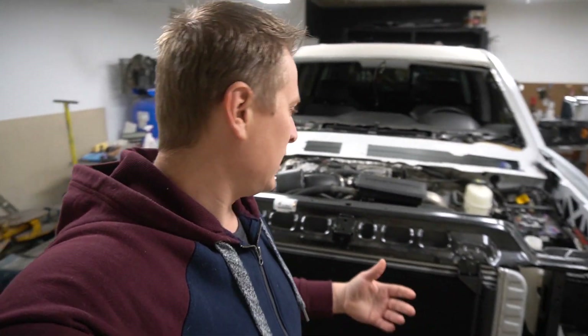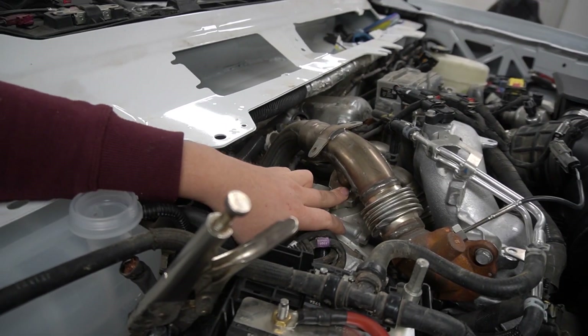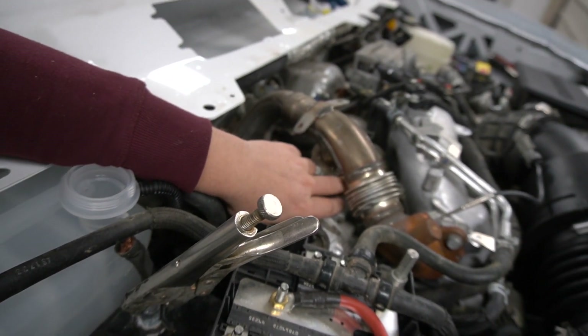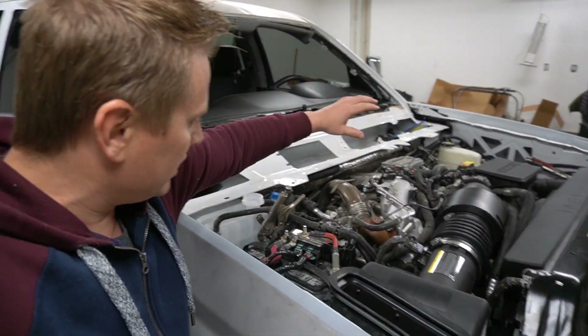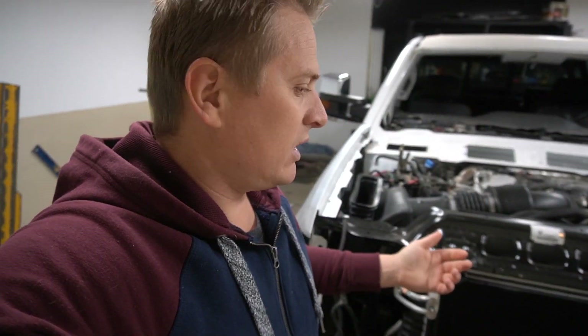Before I do that, something I noticed when I was testing this truck the other day — there's an issue with this pipe. There is actually a problem right now: the air between this EGR and this pipe, the flange — it's actually losing air. You can hopefully hear the gasket is not sitting tight enough. I don't know if this flange is vented or something, but I'll have to change this pipe because it's making noise and losing air. I'm gonna start the truck up to show you exactly what I mean.